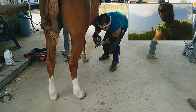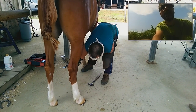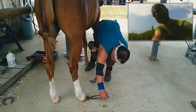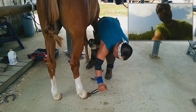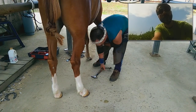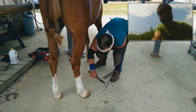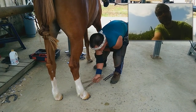Is everything okay? Is everything straight? Trim nails. Okay, we are almost done. We finish the right side and later we will finish the left side.